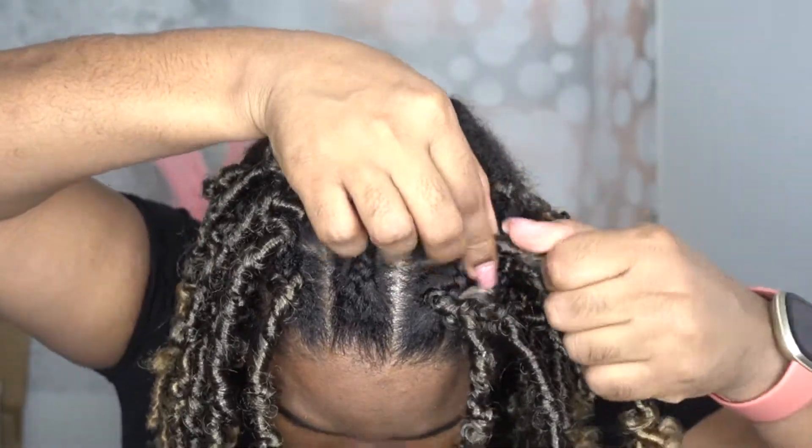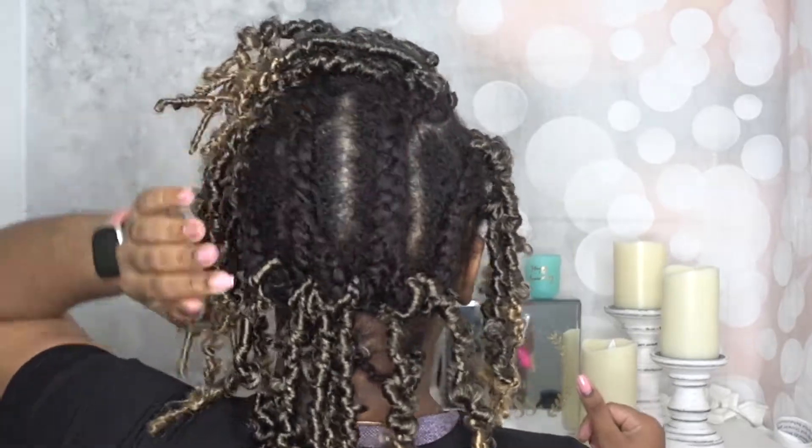The front half of my head mimics an individual locks look. What I've done is part the hair like I'm going to do individuals, but then braid it into each other to create a cane row effect. The cane row goes straight back, but the parting is still visible, which is why it still looks like individuals. The back is just big jumbo cane rows.